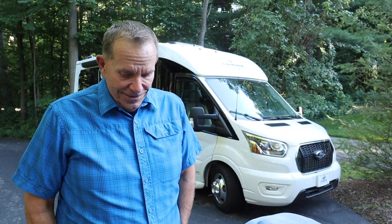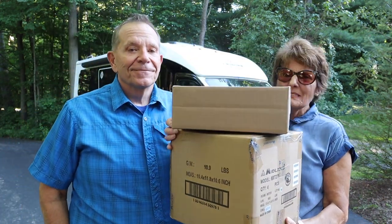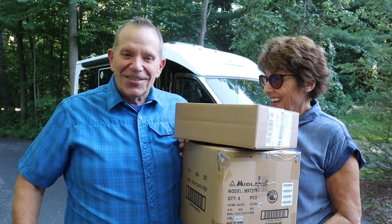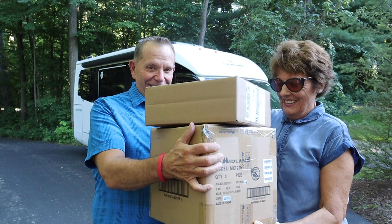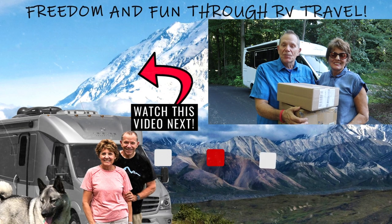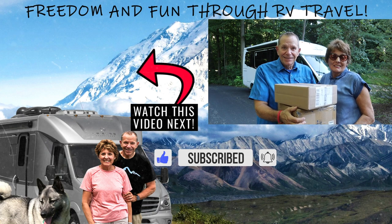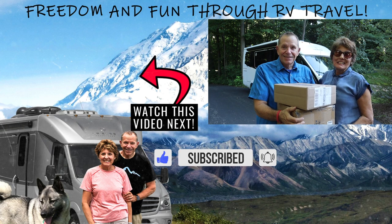That completes our two-part review and reveal of our new Ford Transit-based Wonder RV. We're not done yet with the extras, so stay tuned. In fact, a Midland Radio package just arrived today - it's another project involving two-way radios that could be very interesting. We're Mike and Jennifer Wendland. Please give this video a thumbs up, subscribe to the RV Lifestyle channel here on YouTube, and click the bell icon to be notified of new videos. Thanks for watching, and Happy Trails!